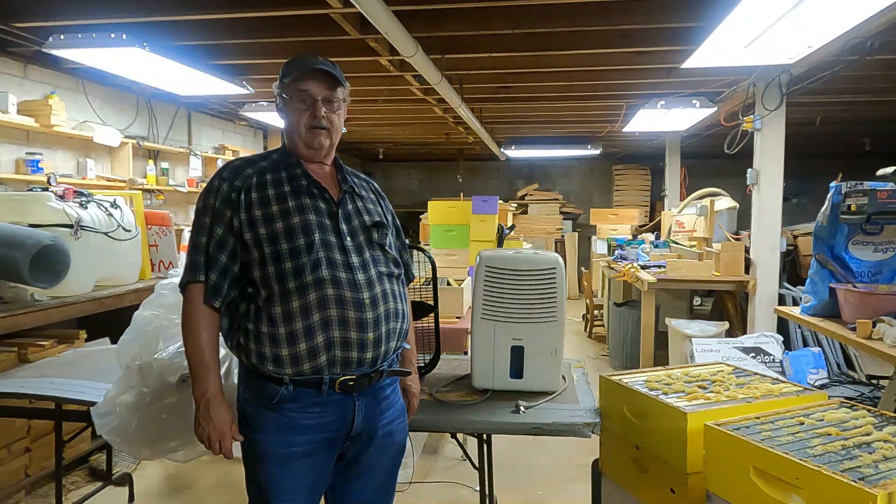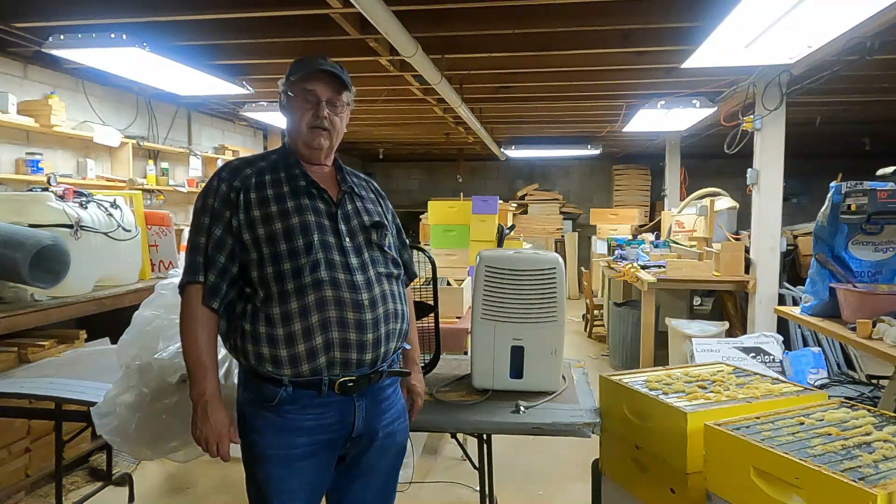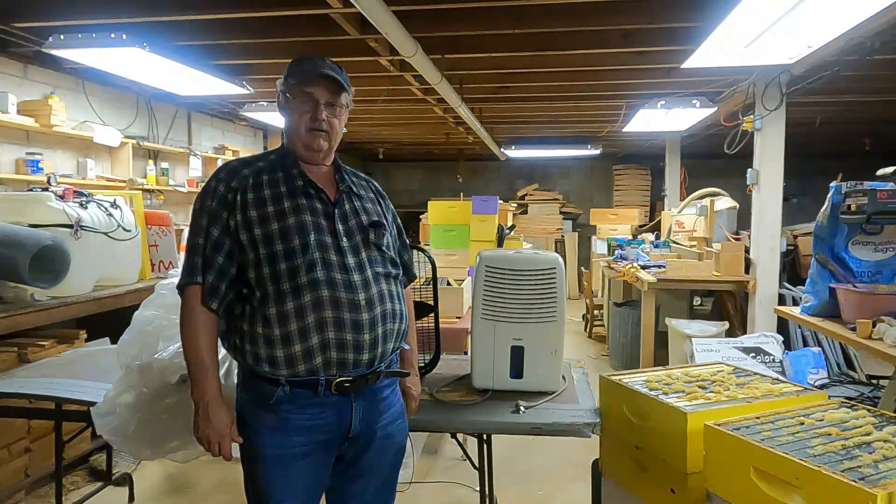Hey everyone, Sawmill Charlie. I'm down in my basement, and as I talked about in a previous video about pulling these honey supers off, I'm sure that they're wet due to the high humidity outside here in Maryland.